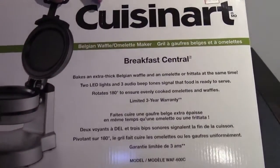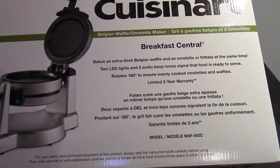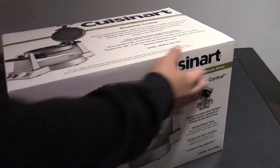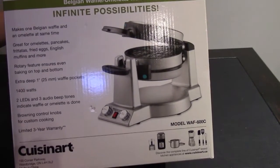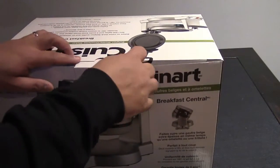You have two LED lights and three audio beep tones that signal the food is ready to serve. It rotates for even cooking — you can rotate it 180 degrees to ensure that it cooks the omelettes and the waffles evenly. This is backed with a three-year limited warranty for mechanical and electrical.